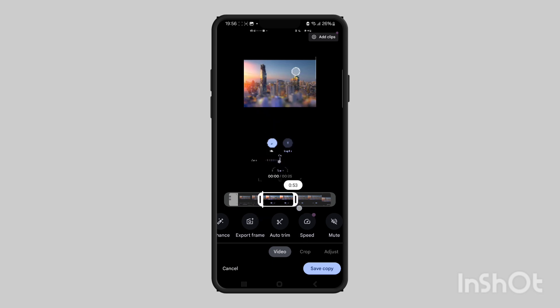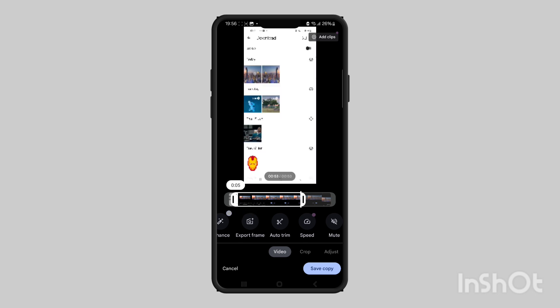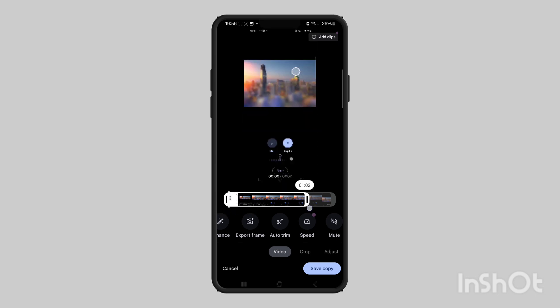For example, if you want to take 10 seconds off the video, you would drag the left cursor to the start and then drag the right cursor to the minute mark. You can also trim from the middle of the video.